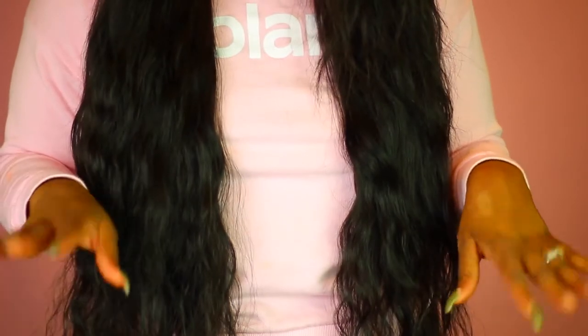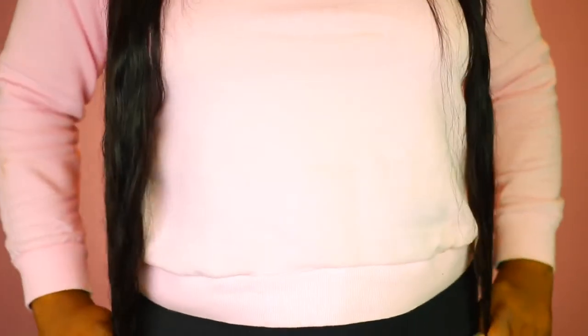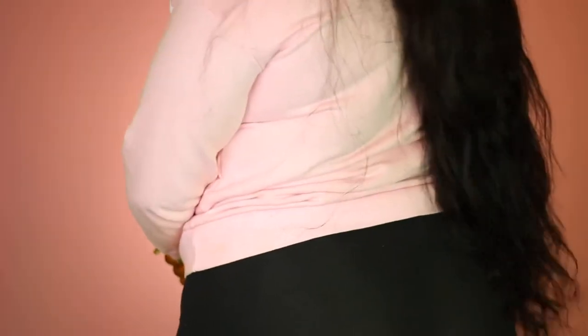I'm going to zoom you dolls in on how your frontal should look. It should look super natural — where you can put your hair behind your ear. I'm going to stand up to show you how long the hair is. It is 28 inches. I just wanted to show you a detailed customization of the frontal and let you know how it sits. This is probably the best resilient body wave hair I've ever gotten — it's so silky and so pretty. I'm only 5'3, so this 28 inches literally comes past my butt, like to the crack of my butt.